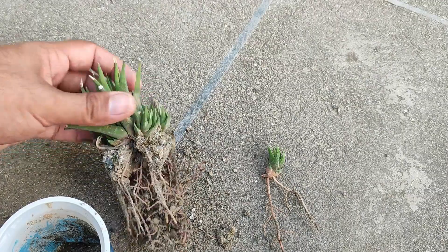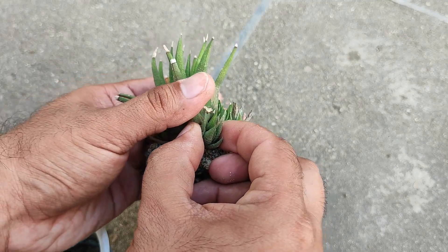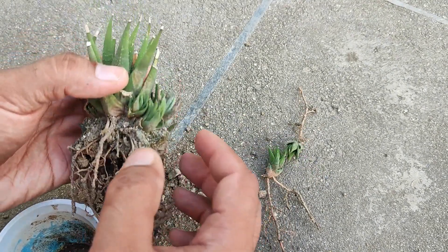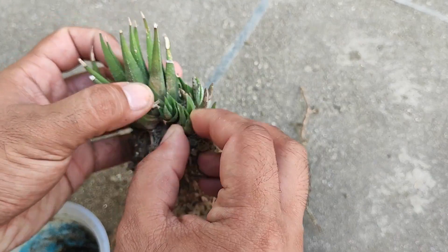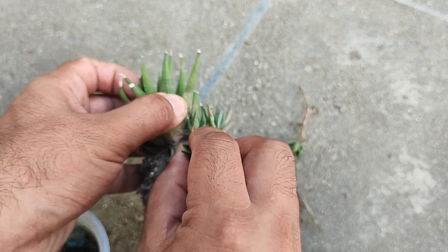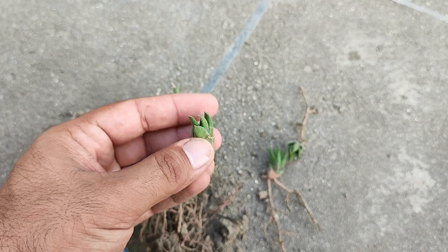It has a lot of roots and they are about seven months old. Their growing rate is very slow. This one is without roots, but we will still try this with propagation.